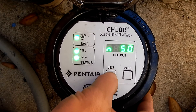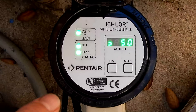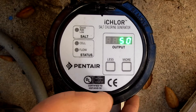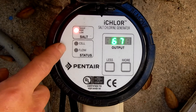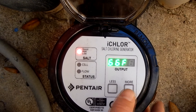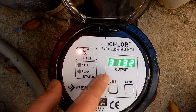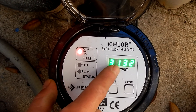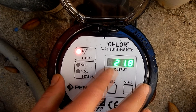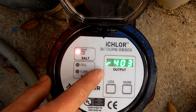You can also lower the output by hitting the less button, lowering in increments of 1 or 5. If you hold the more button down for 3 seconds, it'll enter the diagnostic mode and you'll see all the lights on the cell flash. The first thing displayed is the total cell hours. Use the more button to scroll through: the next screen shows the temperature, then salinity in parts per million — this one is at 3,100 parts per million — then cell voltage, and finally the firmware revision number.